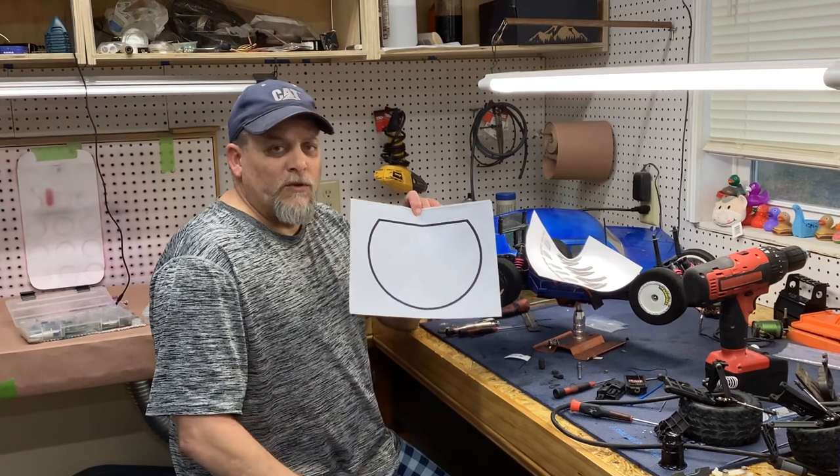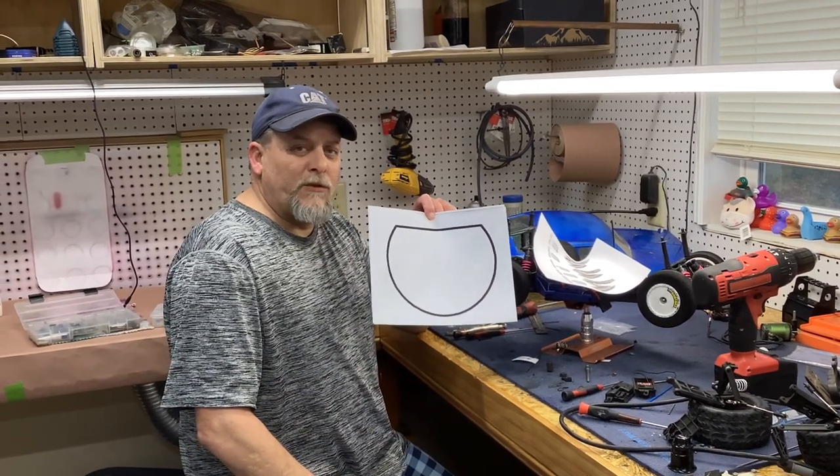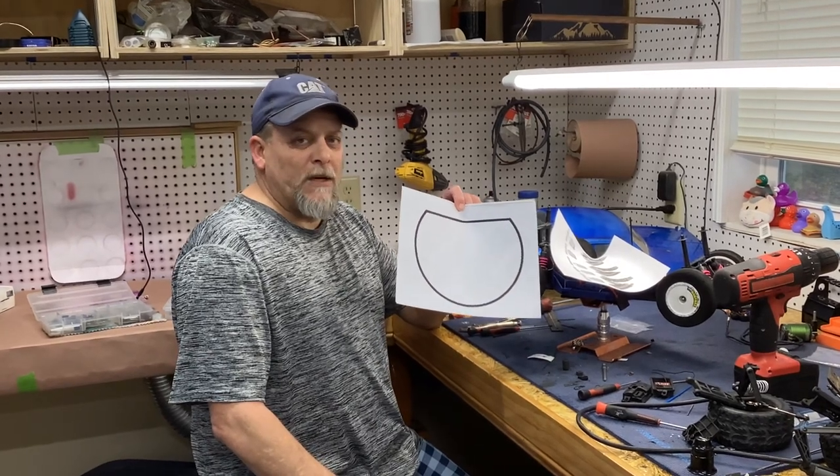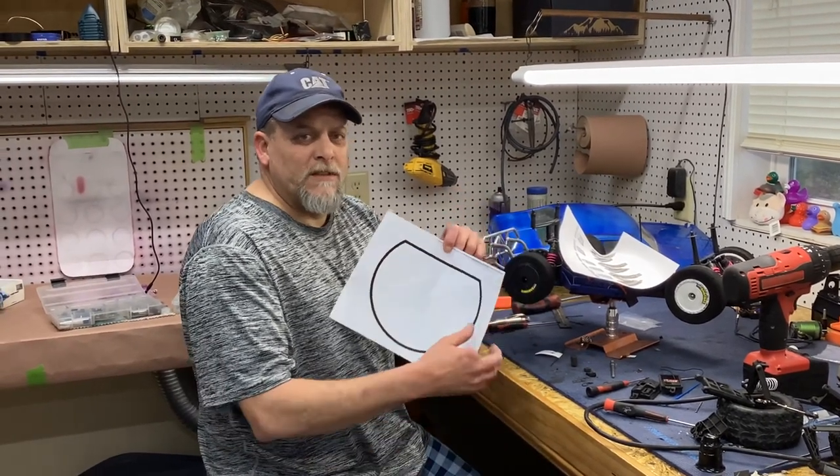They suggest to only use the set screws one time and throw them away. You can buy 150 of them for about $8, so they're pretty cheap and disposable.